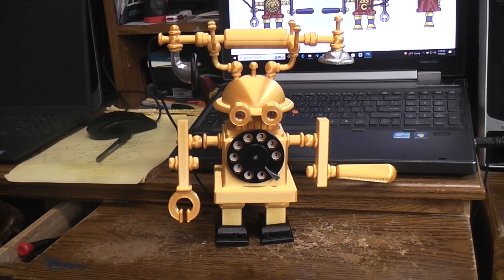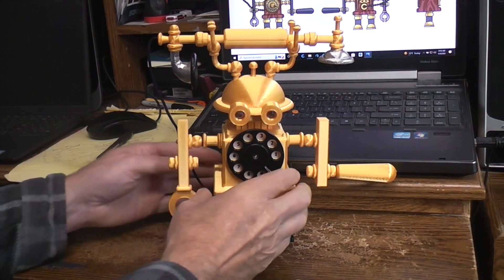The commissioned PhoneBot project is done. This will be a demo of it in action.